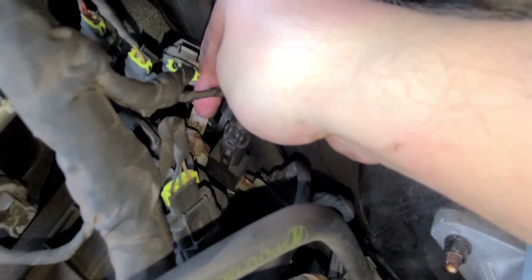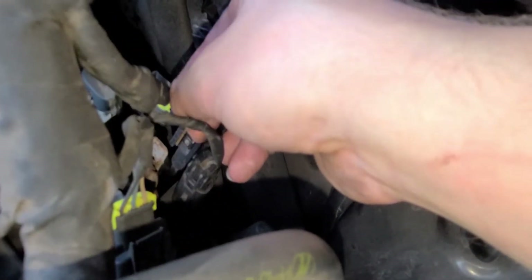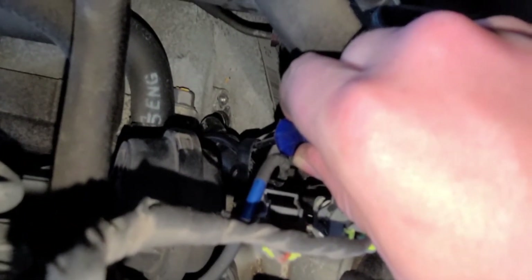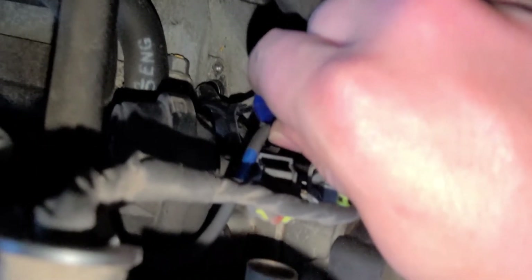That clips into a bracket which I bent out a little bit towards the firewall. You can see where my fingertip is — there's a little hole in the middle of the bracket. If you bend the bracket out towards the firewall and stick a pick inside there, you can press this little button in and then just pull up on the connector and it'll come off. On the right-hand side of the connector, I just stuck the pick down there and popped it towards the passenger side and it came off.